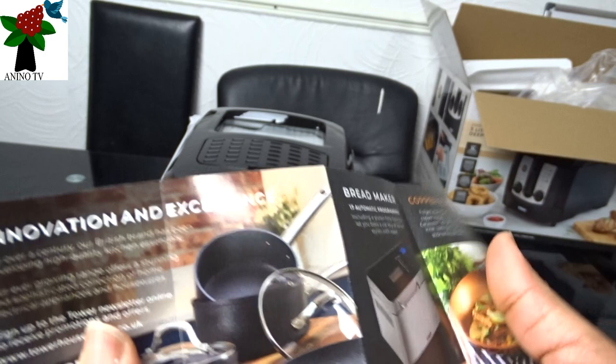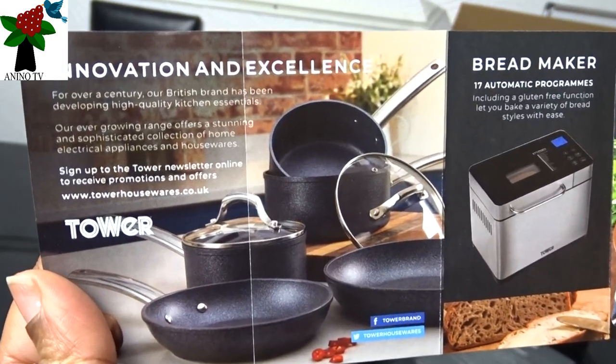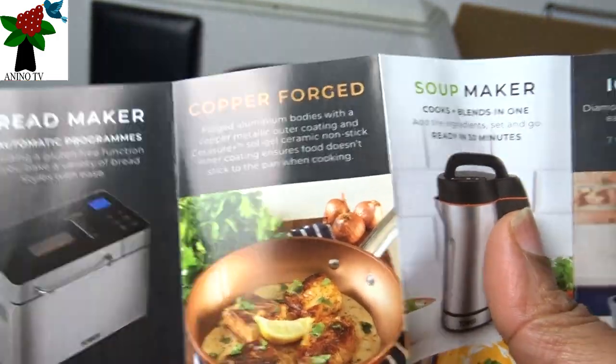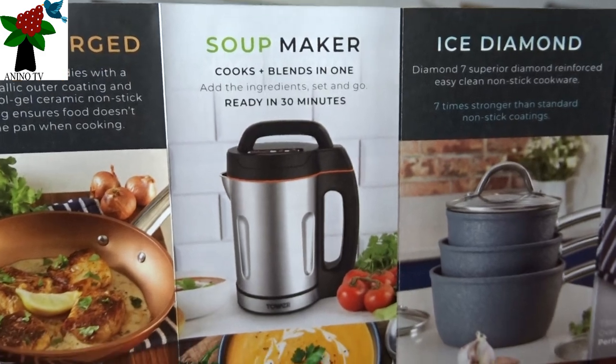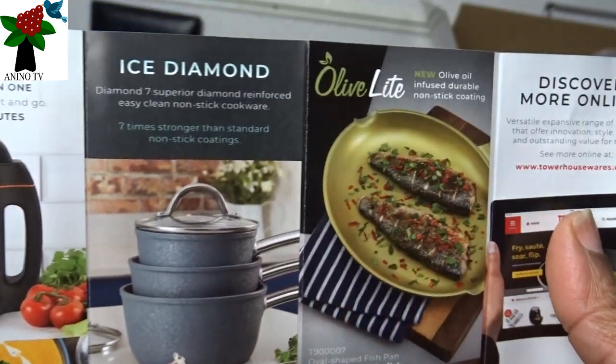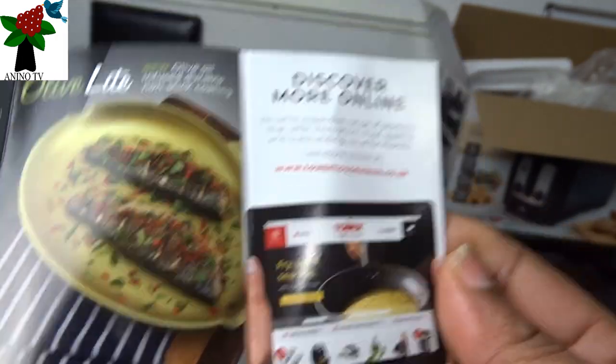Let me show the other side again. The bread maker, copper fudge, soup maker, ice diamond, olive light — and you can discover more of these online. There are some small graphics here too.